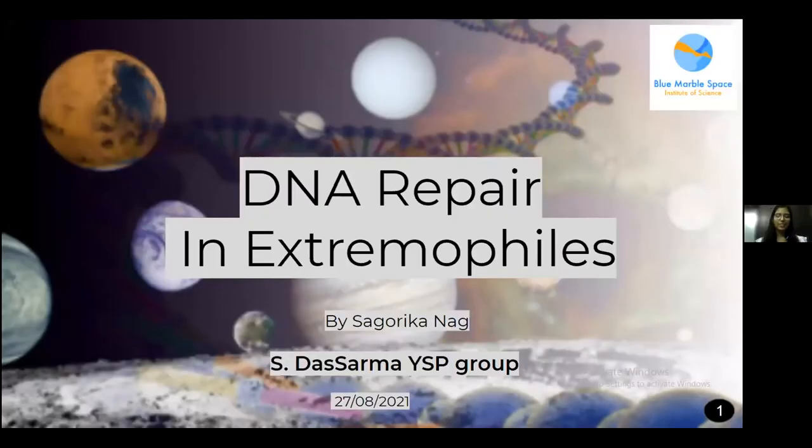Hello everybody, my name is Sagwari Kanath and I'm from India and I was a part of Dr. Dashwarma group this summer. Today I'll be presenting an overview on DNA repair in extremophiles.